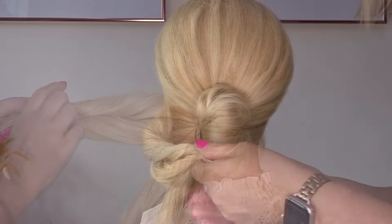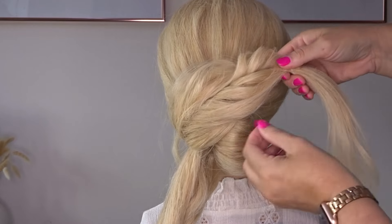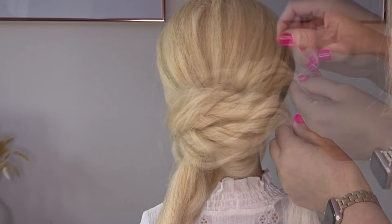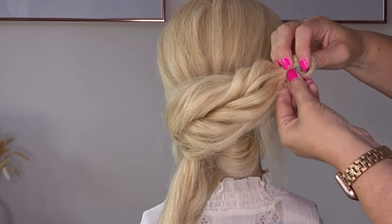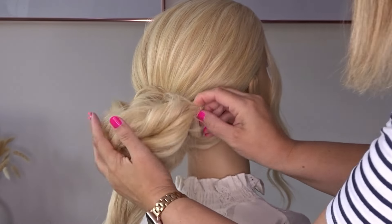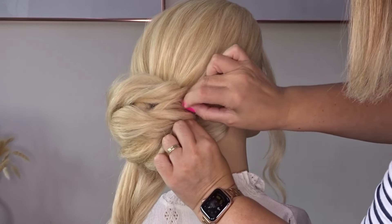Taking that section at the top, bring it over to the right hand side and use your fingers to gently pinch and pull at that twist to create more volume and texture. Then to make it easier to control, pass the tail ends through the elastic band part way to create a loop, and simply tuck that loop underneath the little chignon we made. Tuck the ends underneath and secure to the head with a few bobby pins.